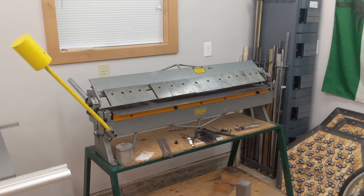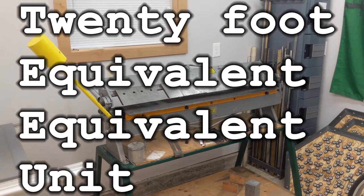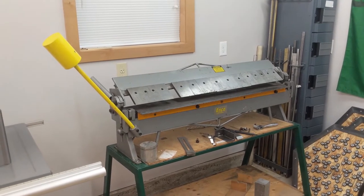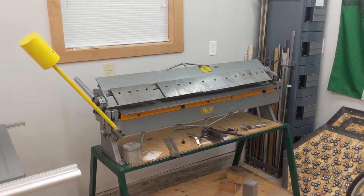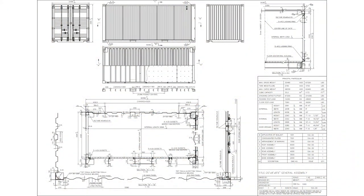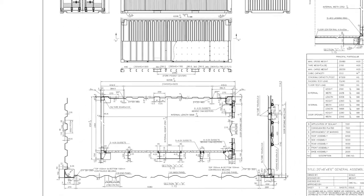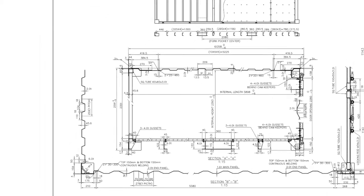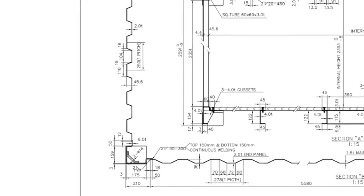The idea of making a scale TEU — a 20 foot equivalent equivalent unit, if you will — had been simmering in the back of my mind, the way ideas do, until I picked up a box pan break for the new shop. I knew I could machine everything except the corrugated sides. The pattern is very specific, with these flat crests and troughs. I couldn't find any premade materials that looked right, so I knew I was going to have to bend it myself.